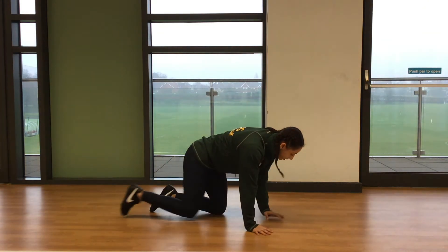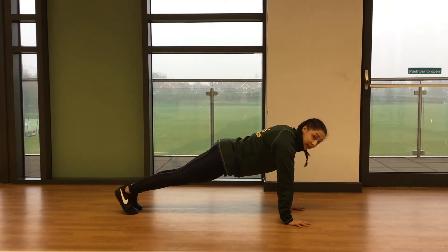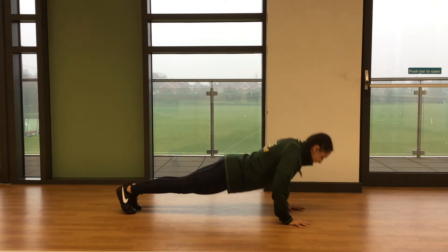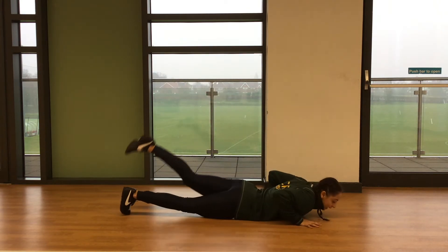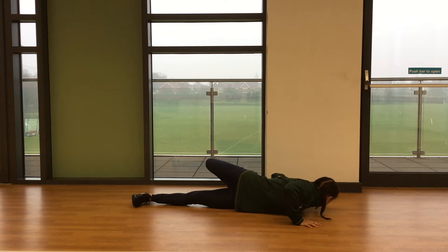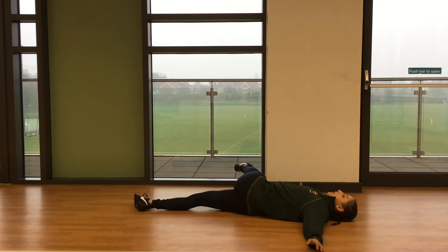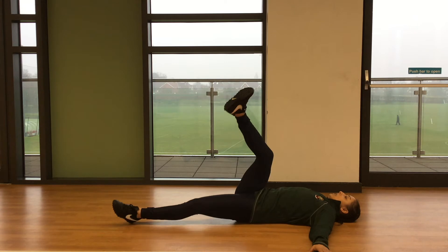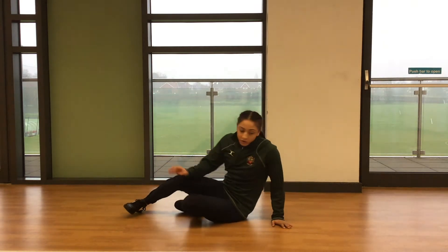Flip yourself back onto your front and we are doing full press-ups today. Hands on the floor, feet out into that press-up position, keeping your back nice and flat. It's six reps. Then we're going right back to the start of that warm-up — back to your scorpions, six on one leg and then six on the other, then flip onto your back, and then onto your front into those six press-ups.